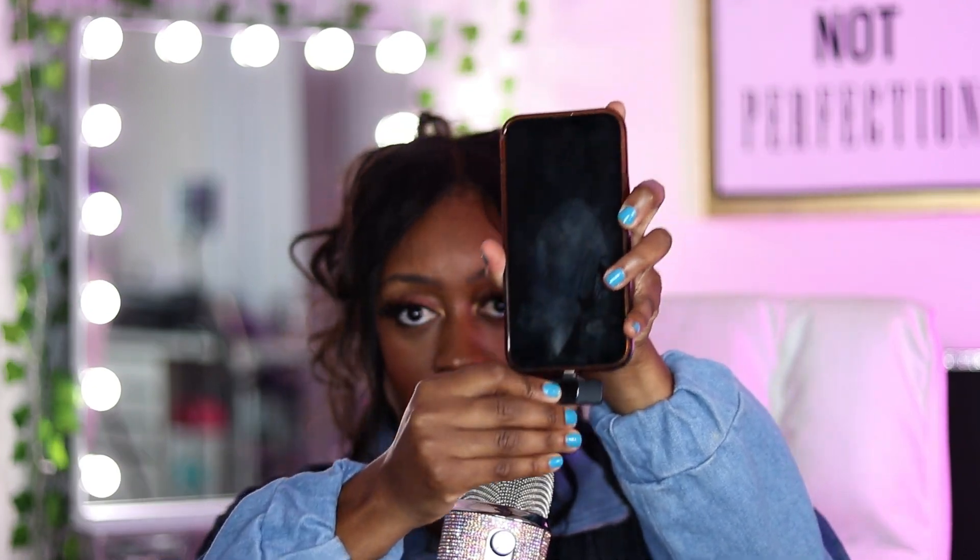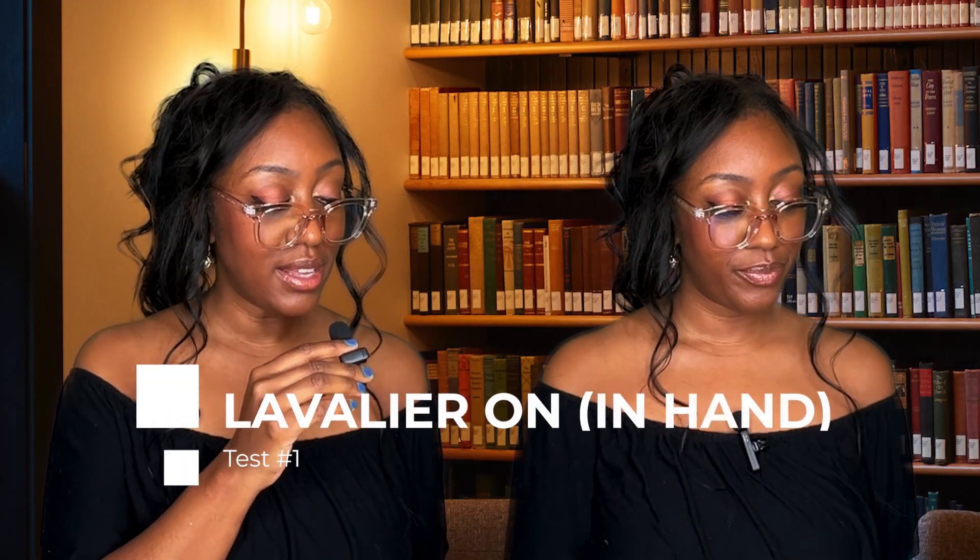The way this microphone works: you plug this little piece into your phone, press a little power button, and it automatically connects to your phone. If you're recording on your phone, it works. I'm going to show you the difference between using the audio from the camera on the phone versus using the lavalier.